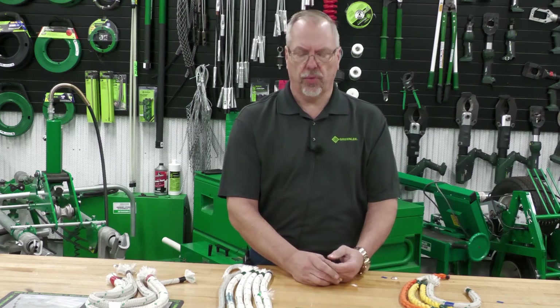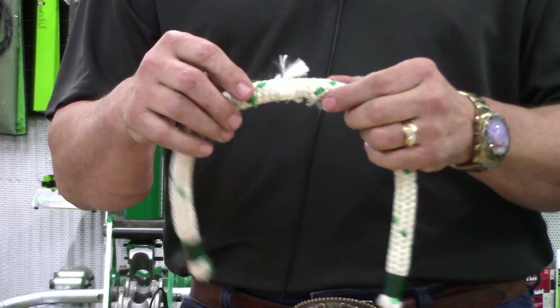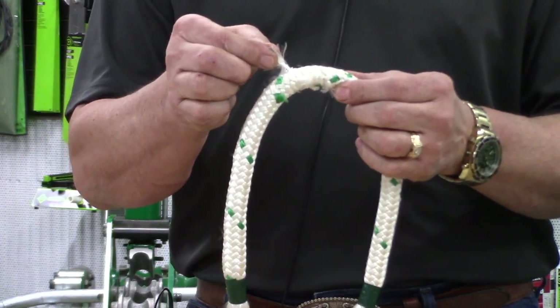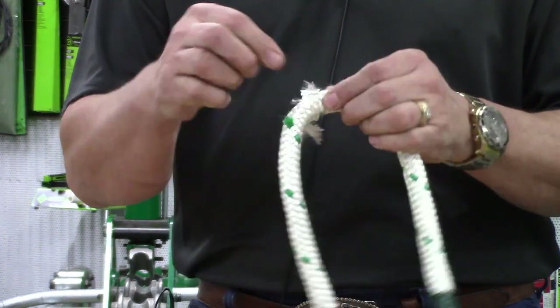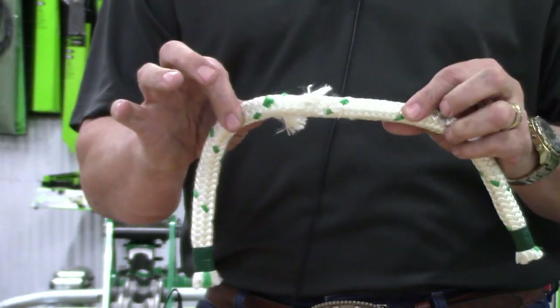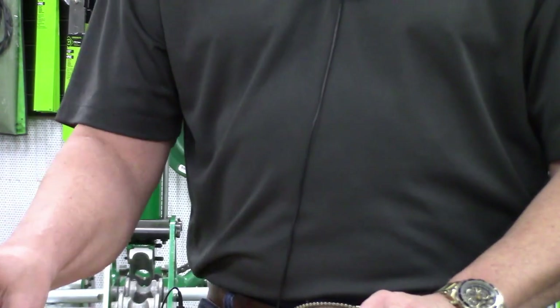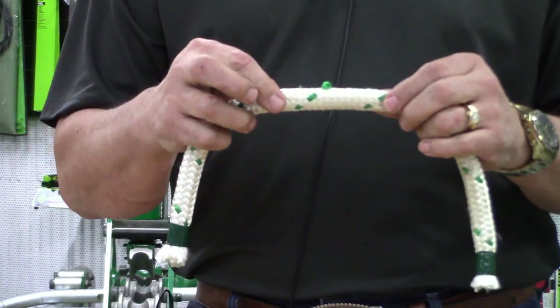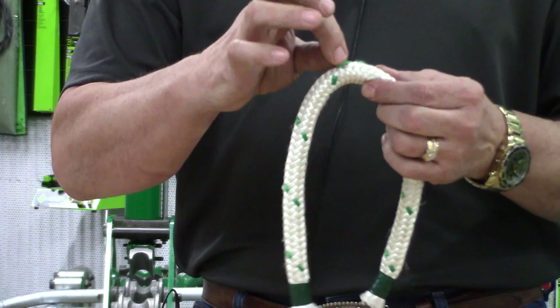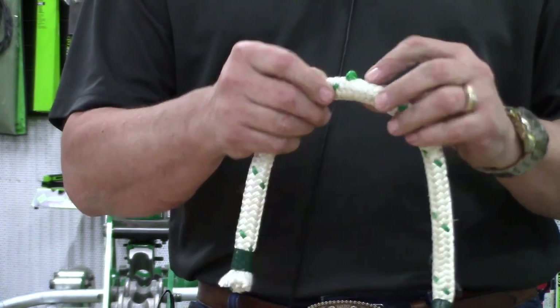Let's take a look at why we might need repairs on our ropes. We have places that will do those repairs. The first is a rope that now has damaged strands — those damaged strands tell me that the rope does need to go in for repair.